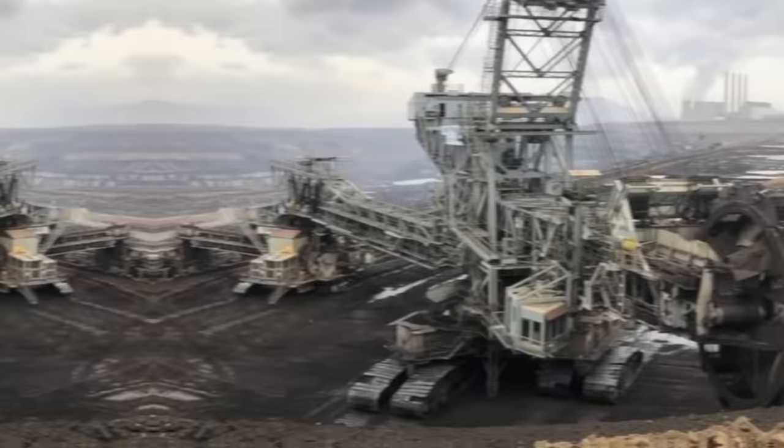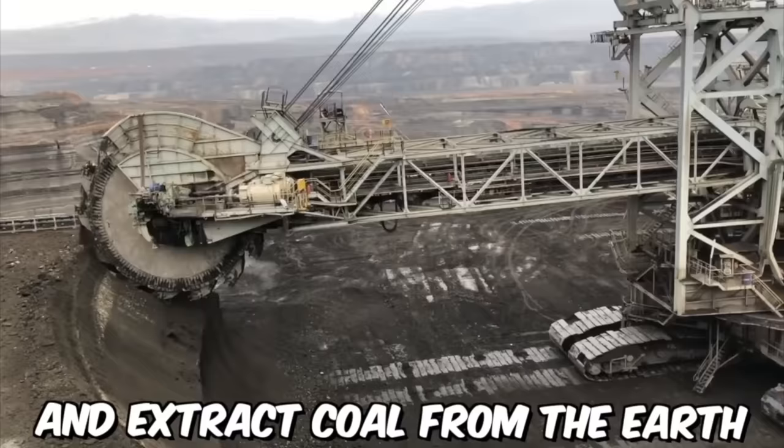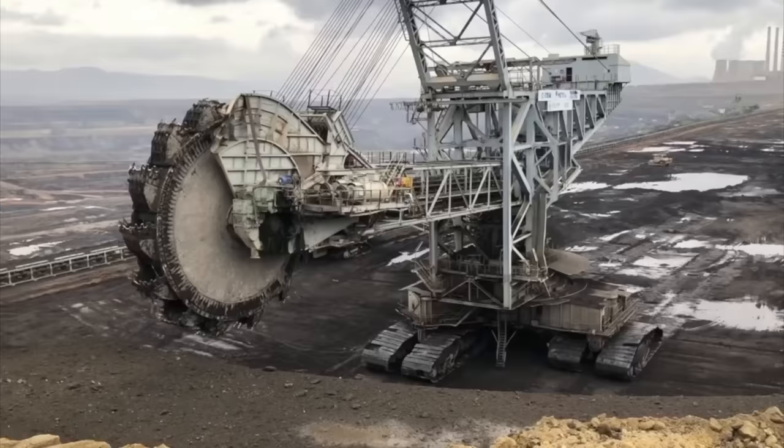Excavation on the surface of a coal mine requires specialized equipment designed to efficiently and safely remove overburden material and extract coal from the earth. One of the most common pieces of equipment used is a giant bucket wheel excavator — a massive piece of mining equipment that is one of the largest machines in the world and is capable of moving vast amounts of earth and rock.